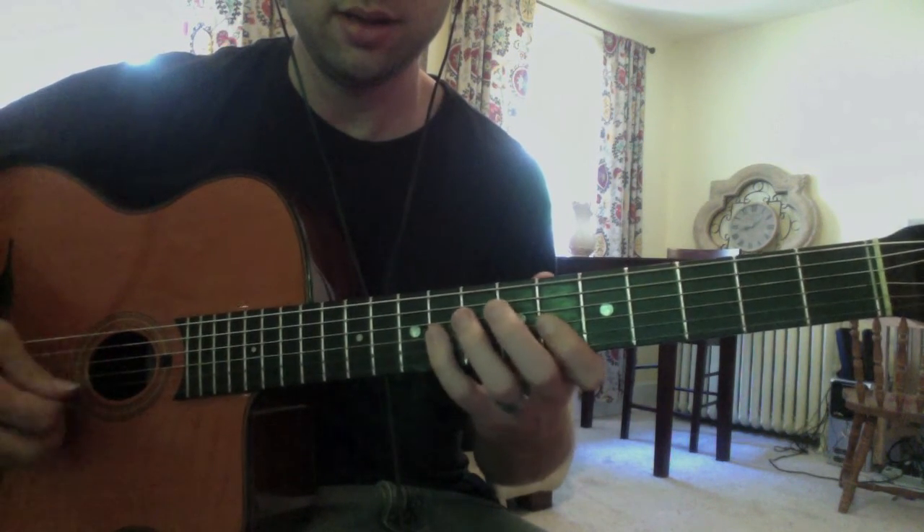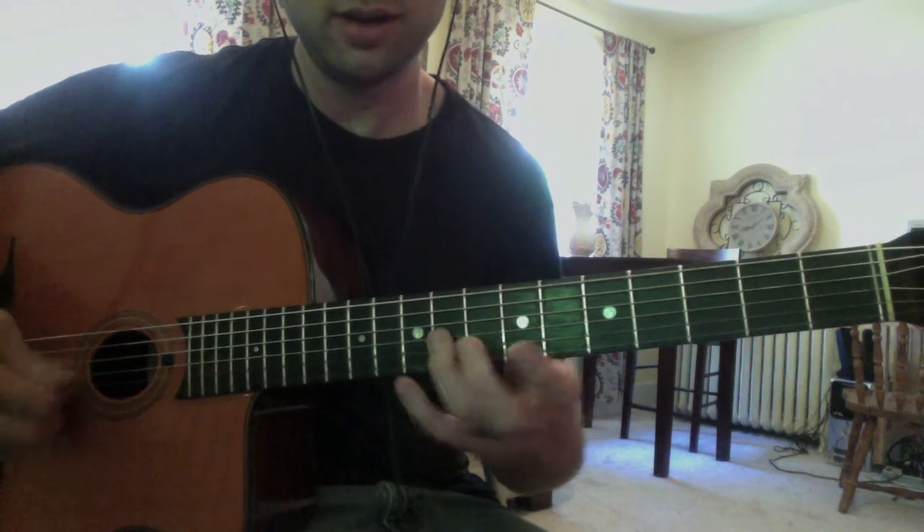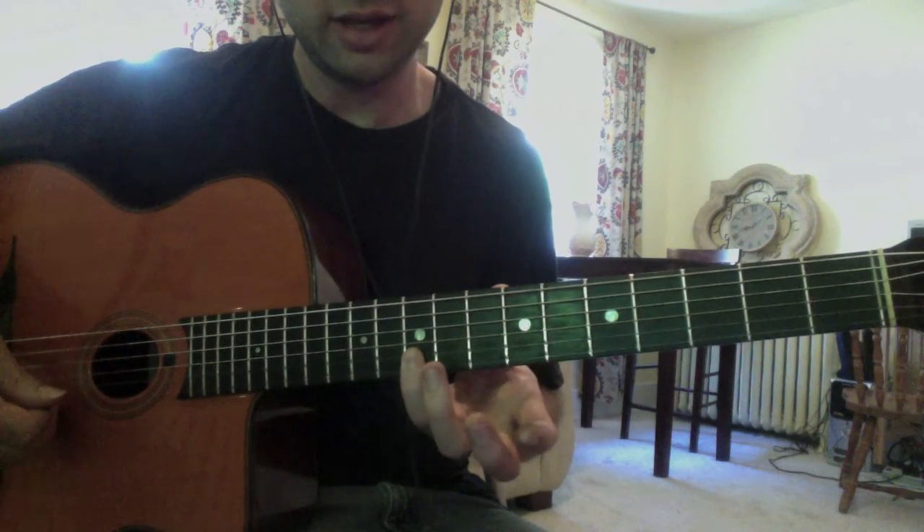You can use your pinky, but I like using my third finger — because we're going to use our pinky later.